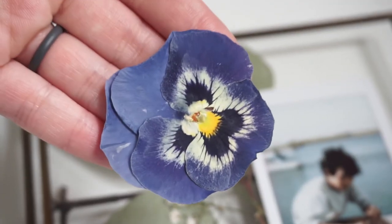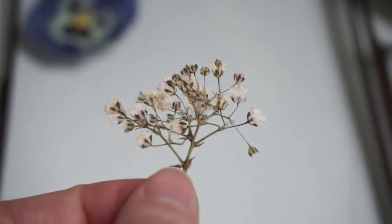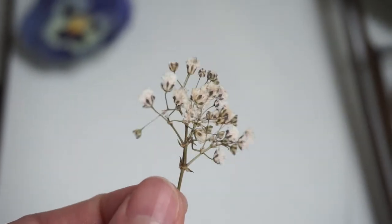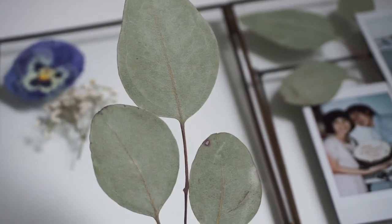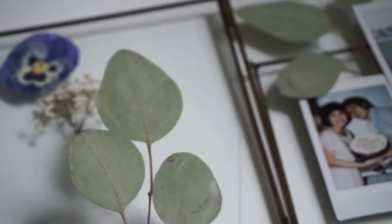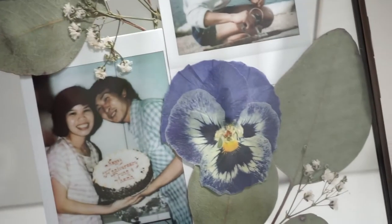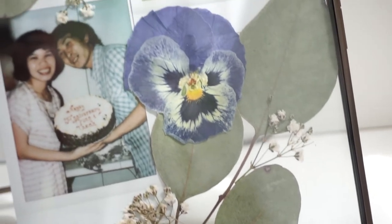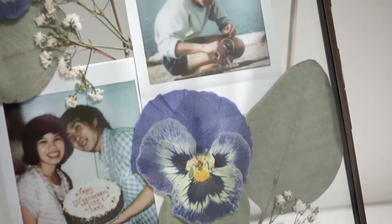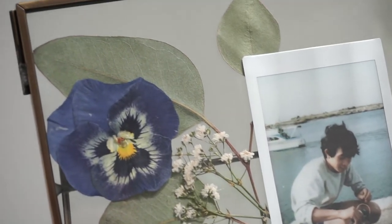All the pressed flowers and foliage that I'm using for this frame I have tutorials on, so I'll link them in the cards for you as well. But this is completely up to you if you have any pressed flowers or flowers that you would like to press to use for this frame — totally go for it! This is going to be your frame, and if you're making it for someone, that just makes it extra special. I am also using polaroids for my frame, but if you have photos at home that you just want to put into a beautiful frame and showcase, you could use that as well.